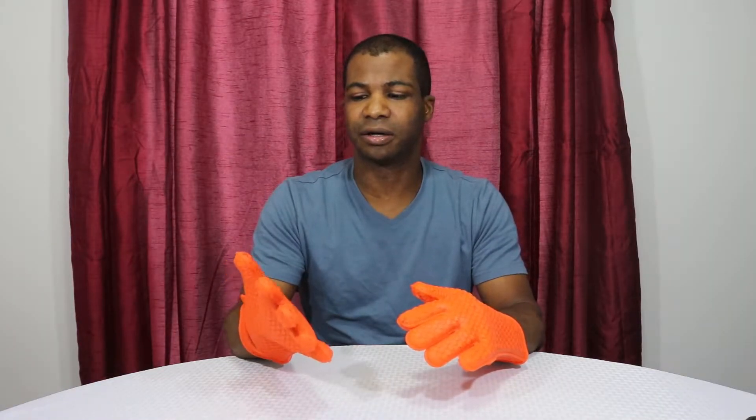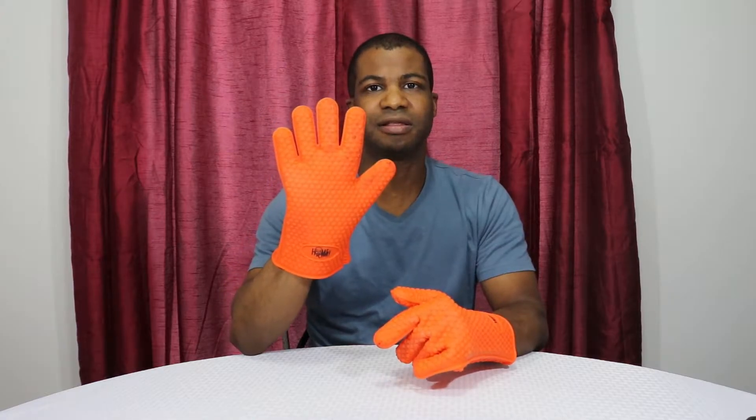After using these on the grill, I ran them through the dishwasher to get them cleaner. They washed easy and came out fine, but there's still a little bit of black residue on the gloves. That's fine though — I can just take a little bit of Clorox and scrub it clean.